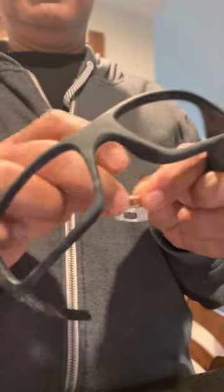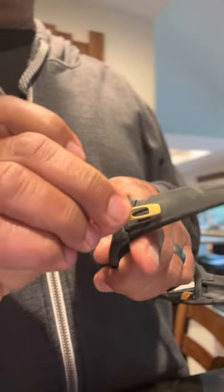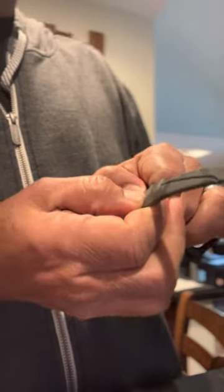Same thing with the other side. Try not to touch the bar with the glue too much, and just put pressure so it doesn't come out. And here they are.